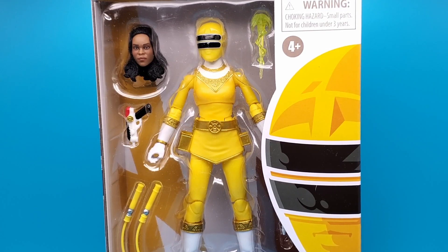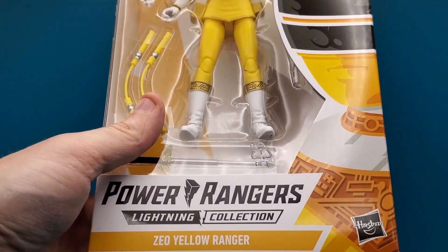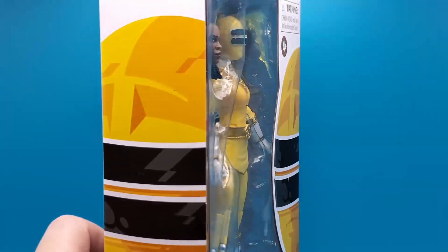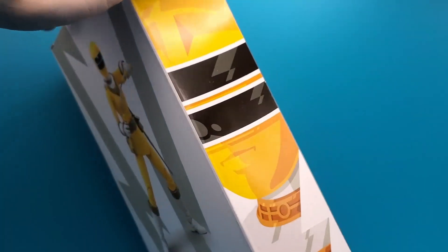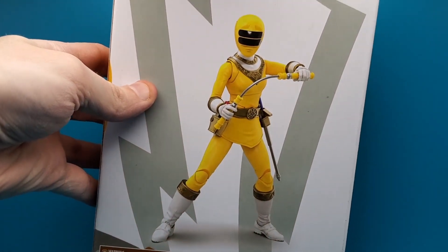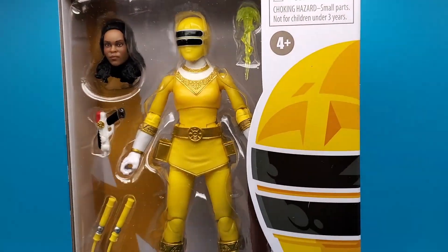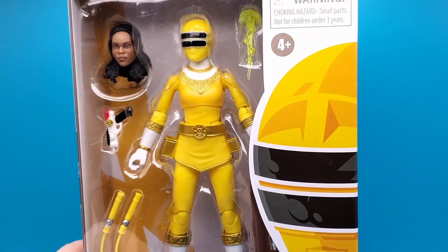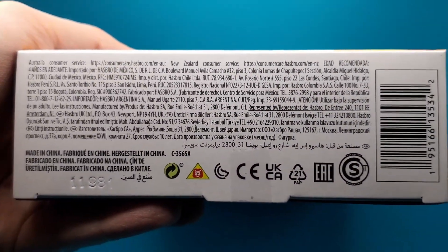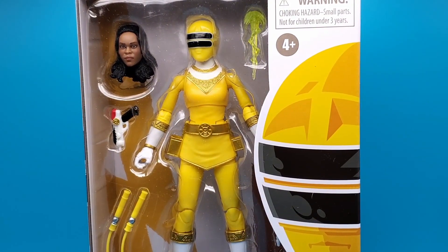Hey guys, welcome back to the channel. My name is Larry and today we are looking at the first figure in wave 10 of the Power Rangers Lightning Collection: Zeo Yellow Ranger, aka Zeo Ranger 2 Yellow, aka Tanya. We're taking a quick look at the packaging — beautiful render on the back. The artwork's always been really nice and consistent, though some can hit or miss with color deviations. Let's go ahead and get her open.